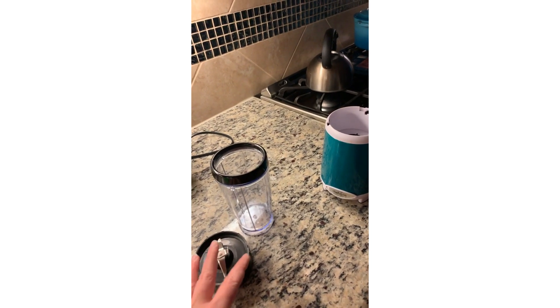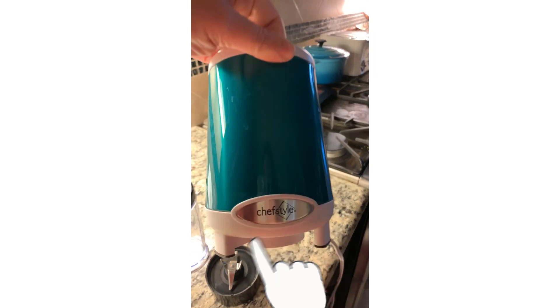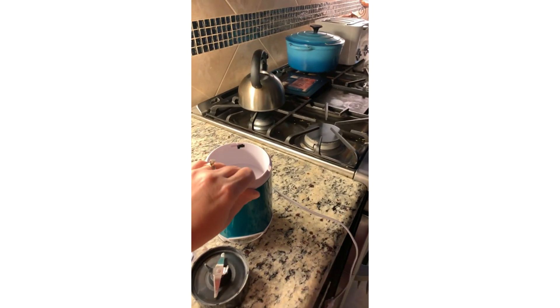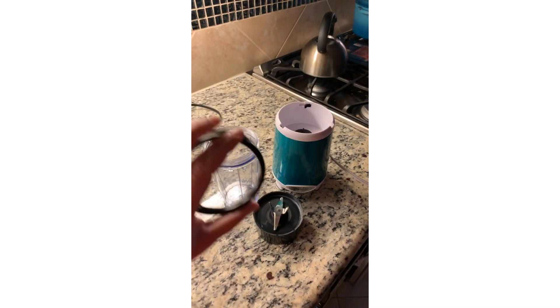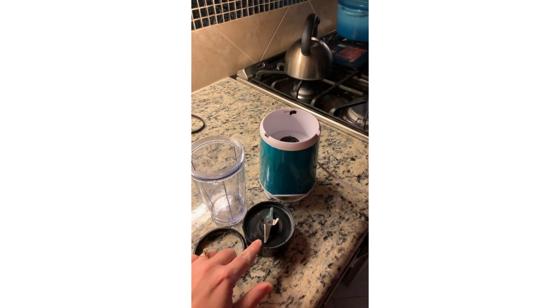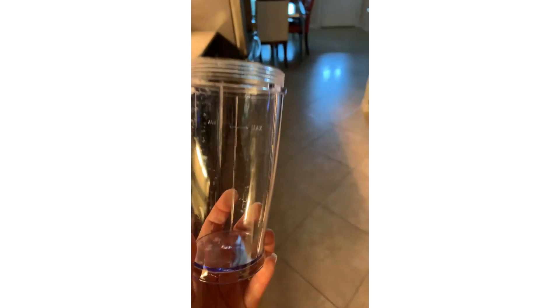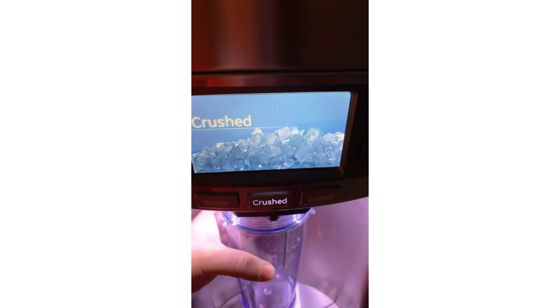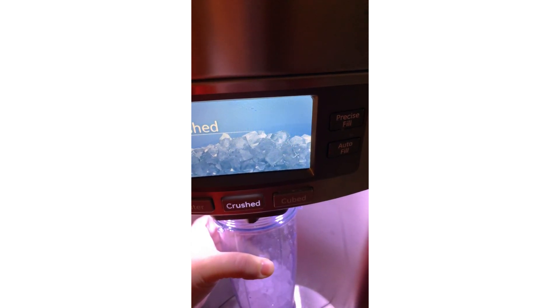I pretty much follow the directions on this one. You can see I have my little blender — it's not a name brand, it's a chef style that I picked up at Target for less than 30 bucks a long time ago. This is the cap that comes with the cup — you always put it on because the top of the cup is sharp — and this is the blender cap.